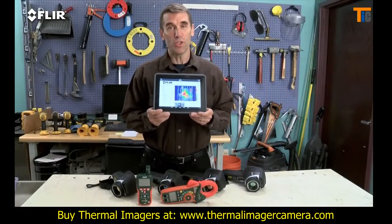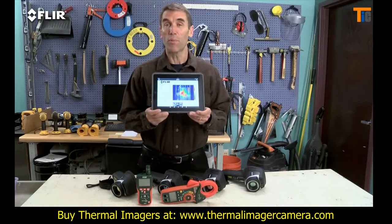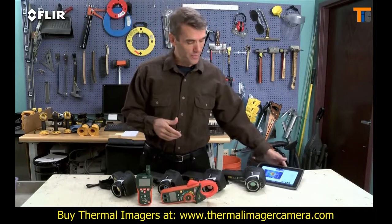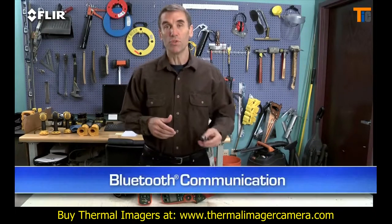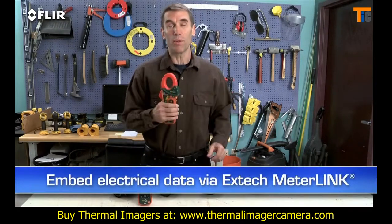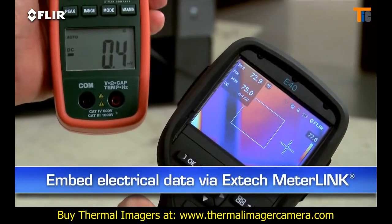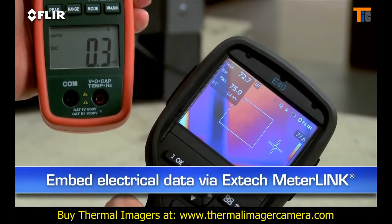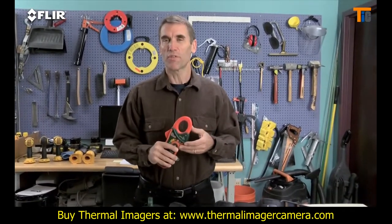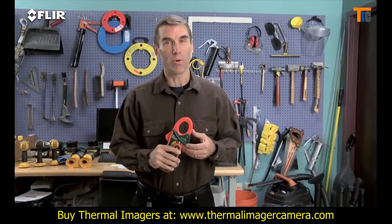This is huge when you need to share findings with decision makers and repair teams right away, because you don't always have time to head back to the office. You can also connect via Bluetooth to a wireless headset to record voice annotations, and to X-Tech meter link equipment so you can embed electrical load data into your thermal images as you capture them — a must-have for measuring more than just temperatures. This extra information shows up automatically in reports.